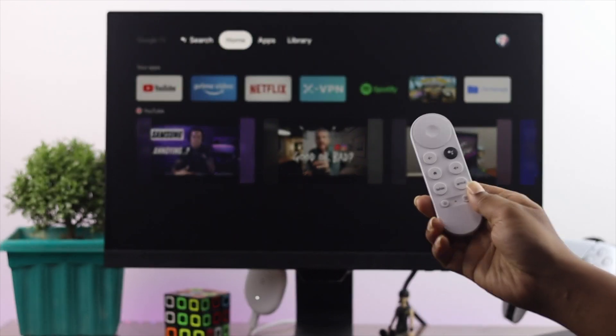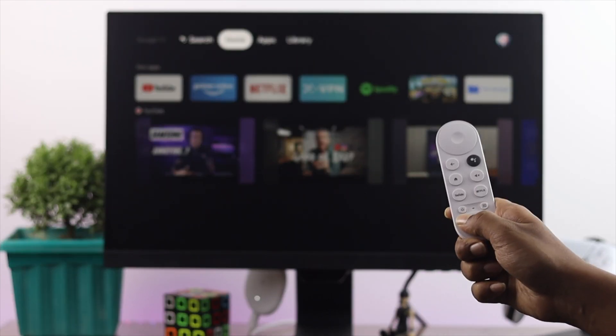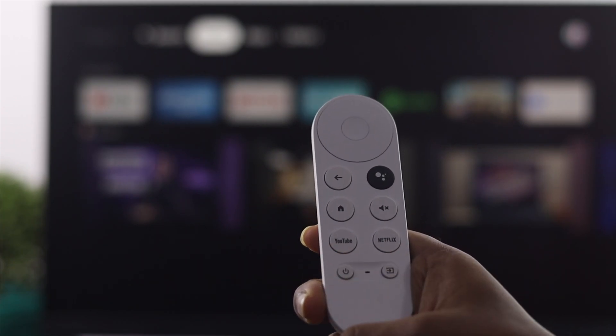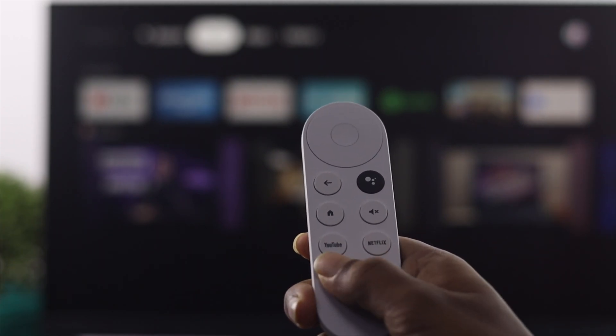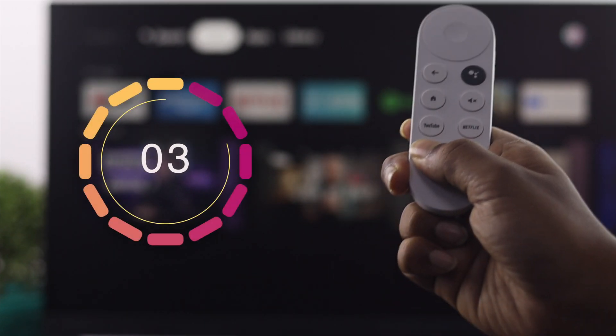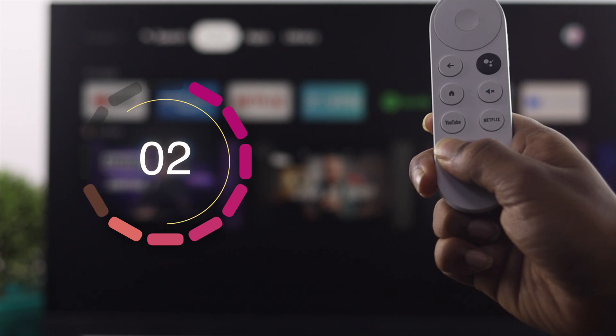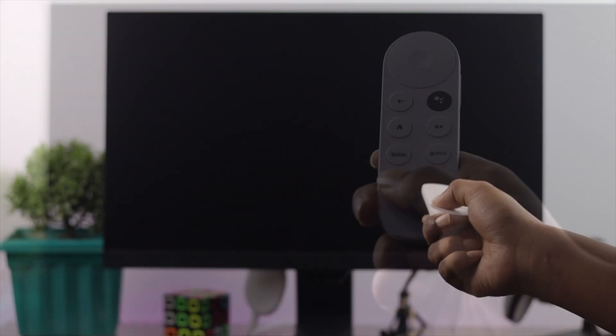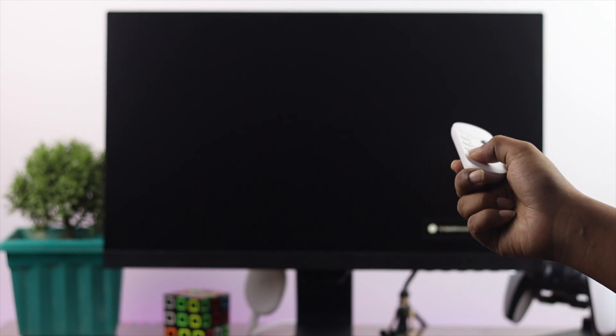The first way you can do it is with the remote control. Here on the remote control you're going to find this power button down here. Just go ahead and press that down for three seconds, and afterward you will see that your Google Chromecast will be turned off.